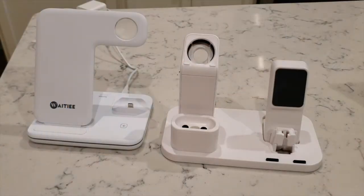Hey guys, today I want to review some 3-in-1 chargers that you could have if you have all three Apple products: the iPhone, AirPods, and also an Apple Watch.